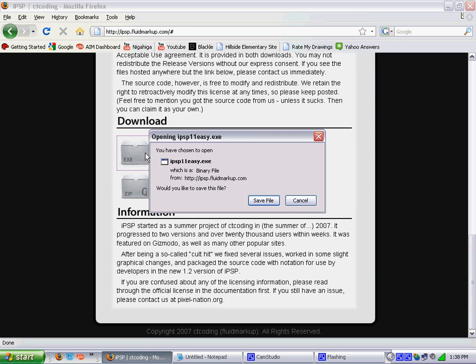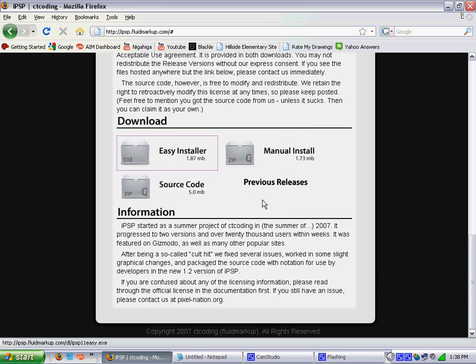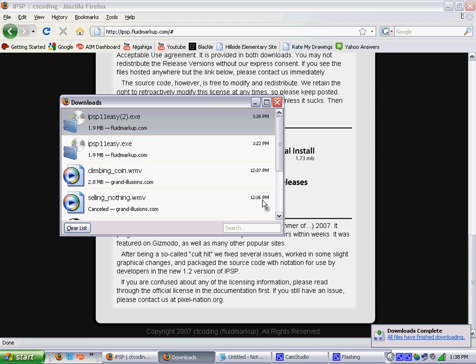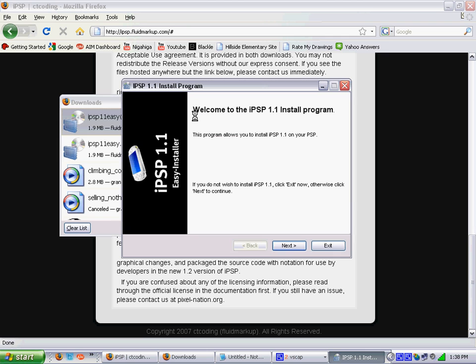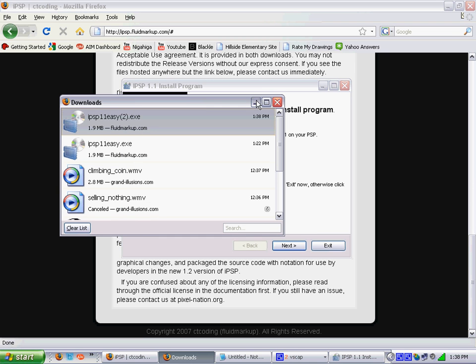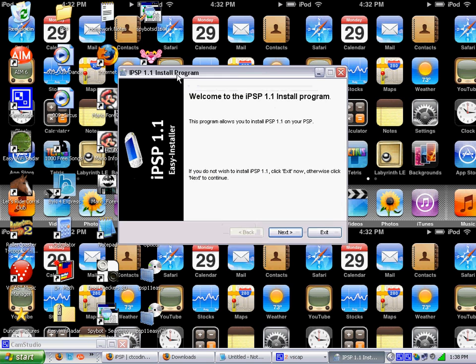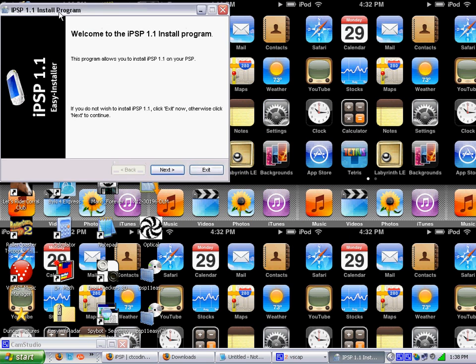Now you want to save the file, so I am saving it. I actually have two of them because of a previous attempt. Double-click on that. It says welcome to the IPSP installation program.